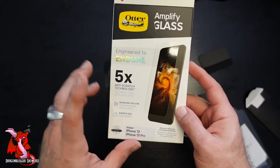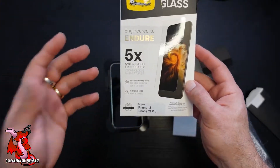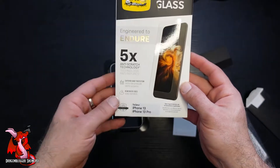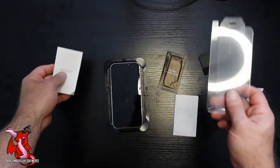Here's showing off the OtterBox Amplify Glass. You put this on top of your phone screen to protect it from scratches — it has five times anti-scratch technology. And you can see it comes with the screen protector.